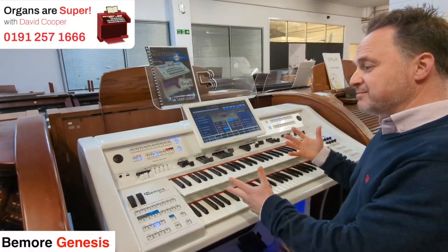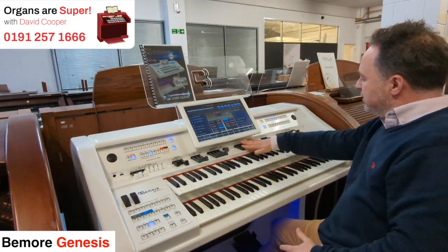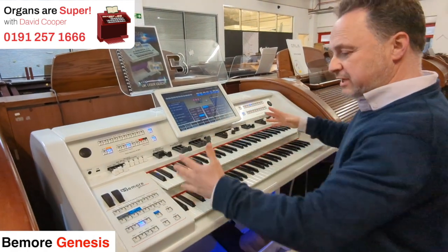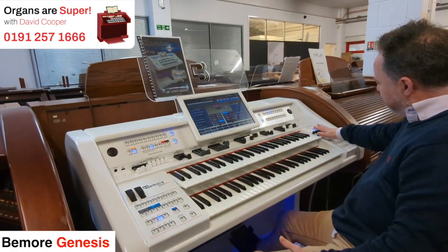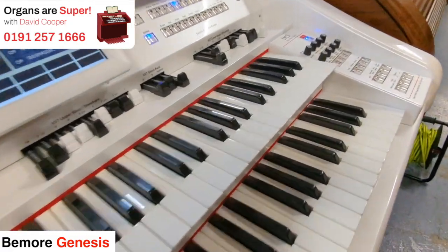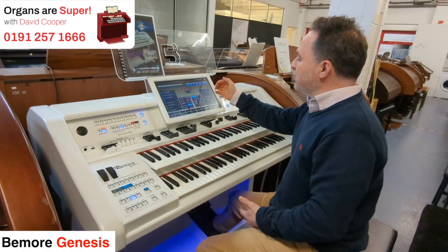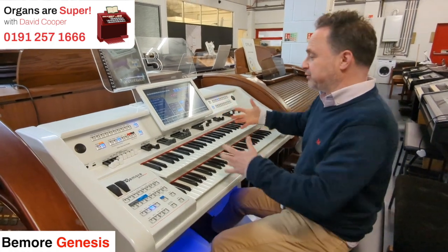This is the higher model — the BMOR Genesis Home Edition. The BMOR Genesis has got the drawbars for all of the organ sounds, as well as giving you a few extra features in each section. It's the same size screen and same layout all the way around, but there's an extra panel that gives more control without having to go to the screen every time. I've put organ sounds into the upper keyboard, the lower keyboard, and the bass pedals and I'll just flick through a few.